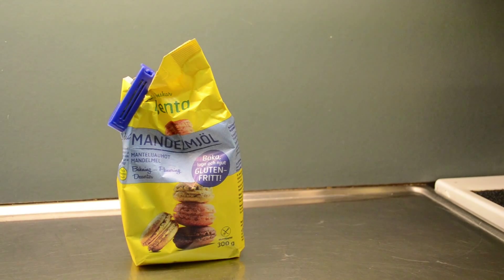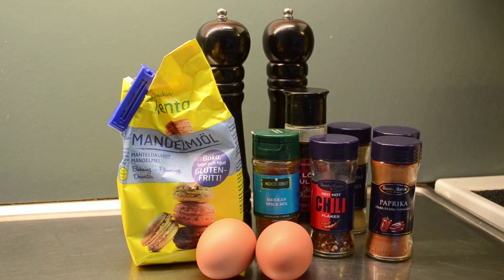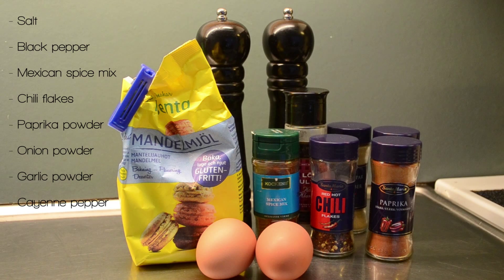For this recipe you will need almond flour, eggs, and a lot of spices. I use salt, black pepper, a Mexican spice mix, chili flakes, paprika powder, onion powder, garlic powder, and cayenne pepper, but you can choose whatever seasoning you want to fit your own spice level.